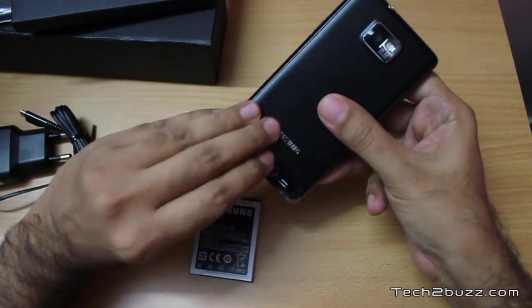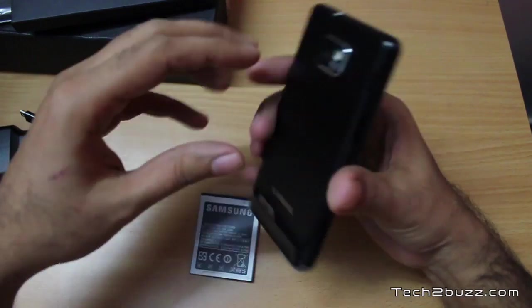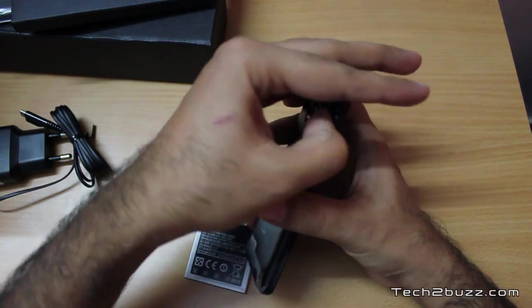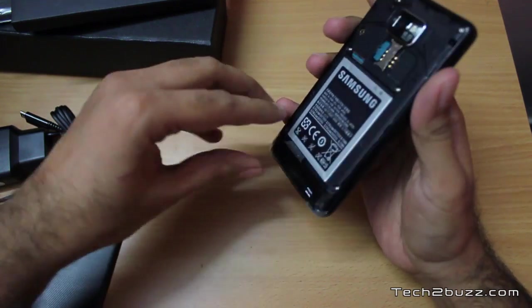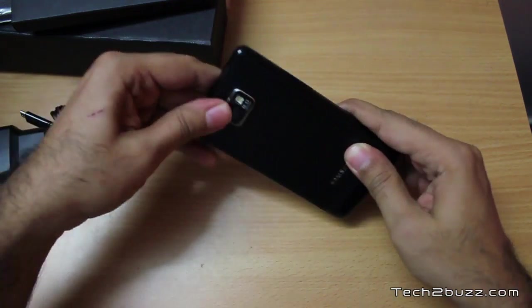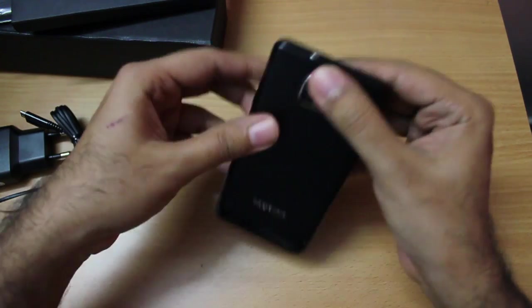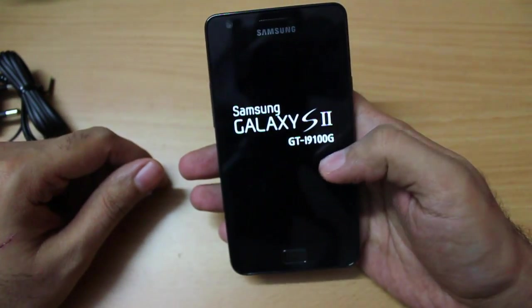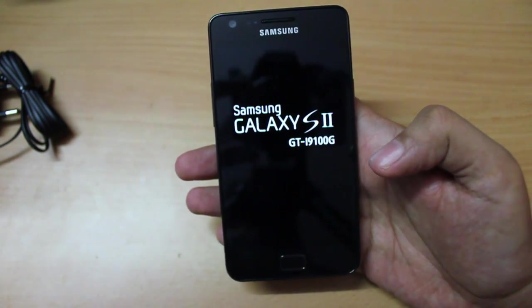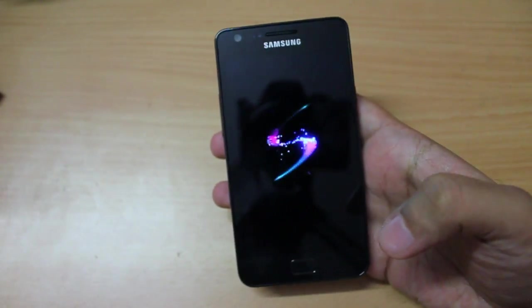Also, if you install a lot of custom ROMs, you'll have a problem with this model because it does not have as many custom ROMs available compared to the original Galaxy S2. Let me put in the battery and do the first boot. Physically the phone looks identical to the original Galaxy S2. As you can see on the boot screen it clearly says it is the G model — but my problem is how many people are technical enough to know that difference? I think this is false marketing by Samsung.